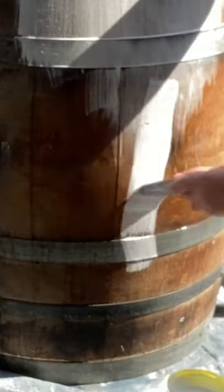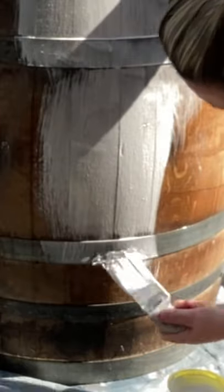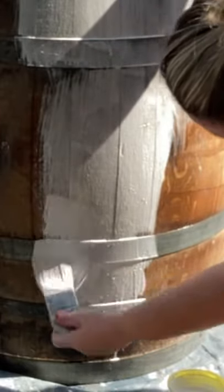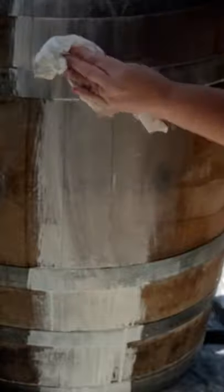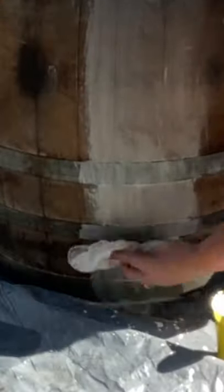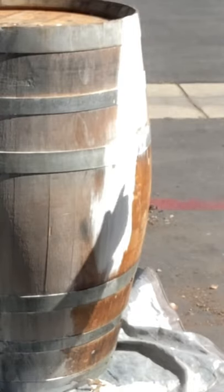To whitewash, you do one part water to one part paint, then you spray the wood to help it moisten up to accept the paint, and then you just whitewash onto it. You want to work in sections one by one because the paint is so thin it will dry. Once your paint is on, you're going to wipe it back with a paper towel and that will give you the whitewash effect. The beauty of the whitewash is you can wipe back as much or as little as you want depending on how you want it to look.